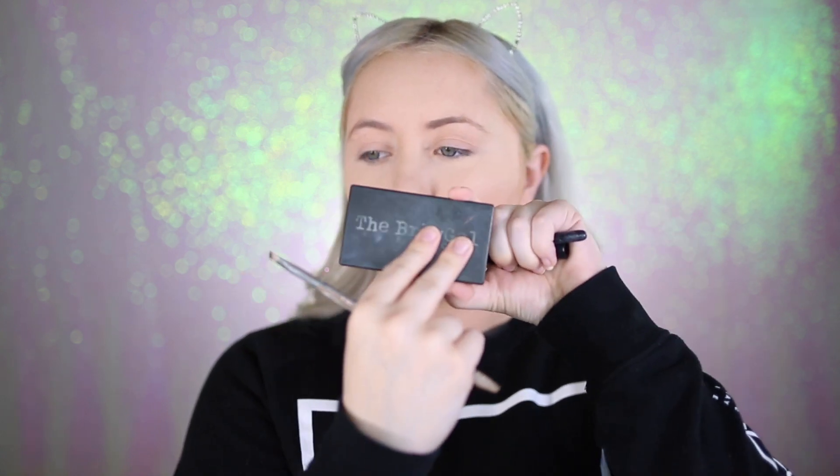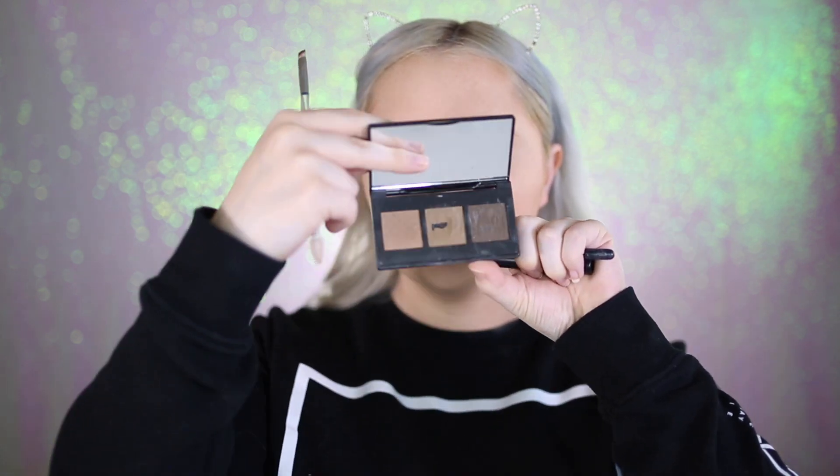Now I'm going in with the BrowGal Convertible Brow in color 02 — these are powders, but if you wet your brush it makes it a little more liquidy to apply, which is super nice. Then I'm going to use the elf Cosmetics 203 brush, followed by the elf Cosmetics Wow Brow Gel in Neutral Brown, and I'll clean it up with my Sigma E65 brush off camera.